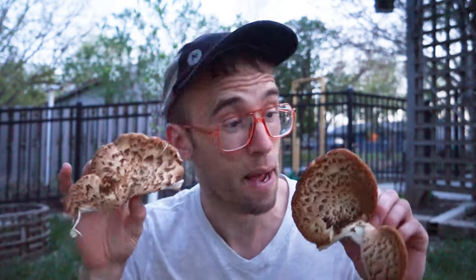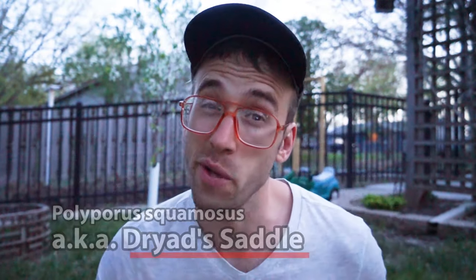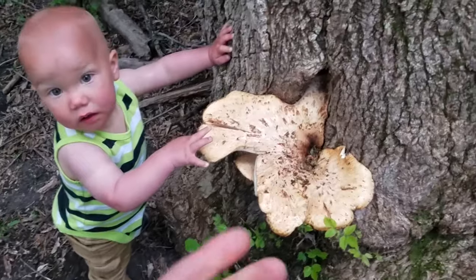If you plan to forage and eat Polyporus squamosus, you need to know when to leave it in the forest or when to bring it home to cook it. Personally, I think that if you attempt to eat Polyporus squamosus when it's too old and mature, you're going to hate it and never want to eat it again.